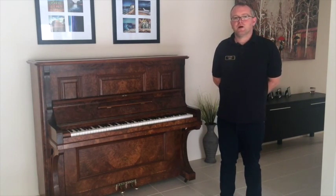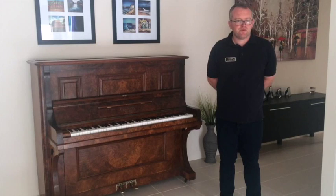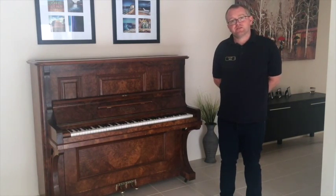Hello, my name's Adrian McDonald. I'm a piano junior repairer in the Perth and Mancha region in Australia. I'd like to go through a video with you on the benefits of a Damp Chaser Piano Life Saver system.